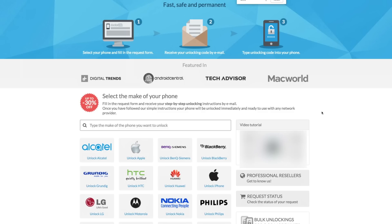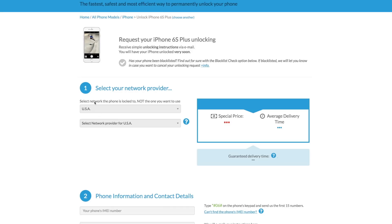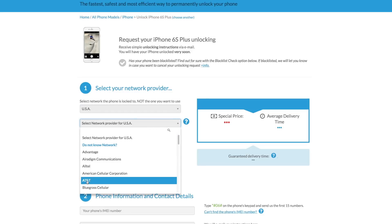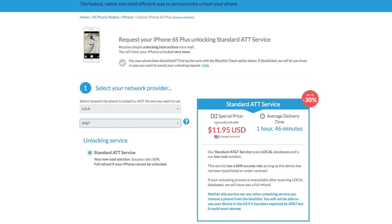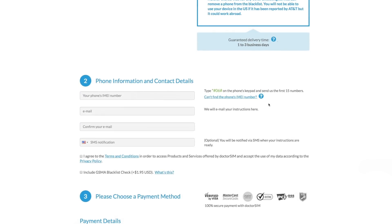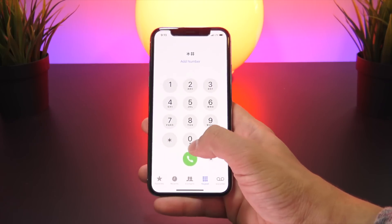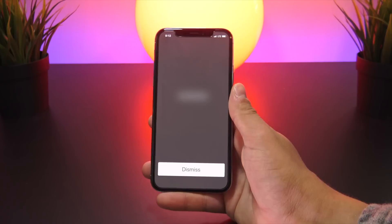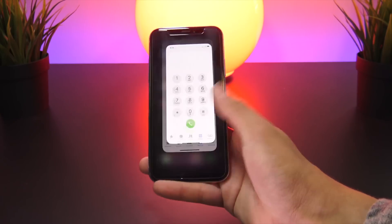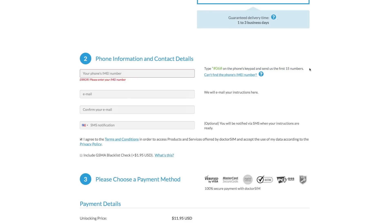To actually unlock your iPhone: step one, select your iPhone's manufacturer (Apple), then your iPhone model — in this case an iPhone 6s Plus. Next, select where your phone is locked to, most often USA, and then select your carrier — in my case AT&T. For the next step, you'll need to supply your IMEI. To get it, open the Phone app, go to the keypad, and dial *#06#. Your IMEI will appear instantly.